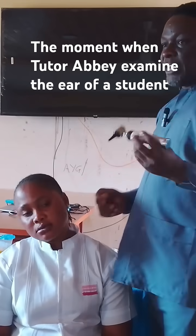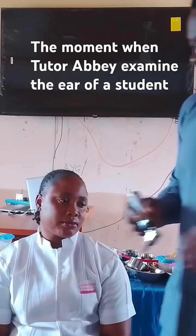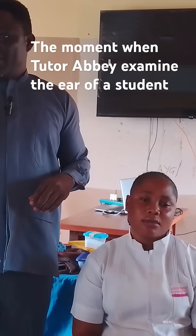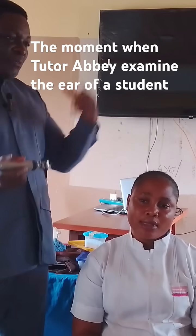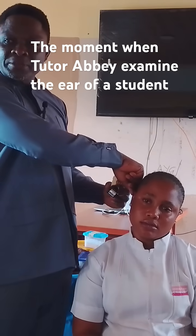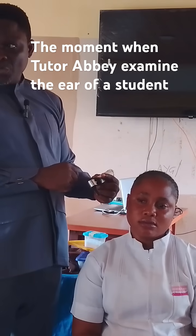So, to assess the right ear, you hold the otoscope in your right hand. You hold it where? The right ear — right hand. Because you need the left hand free. Imagine if I'm holding it in the left hand now, how will I use my right hand to pull the pinna? That means I will be pulling back and maybe blocking my own view. Do you understand?